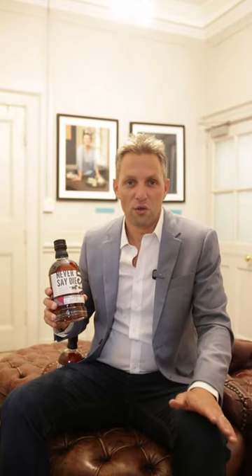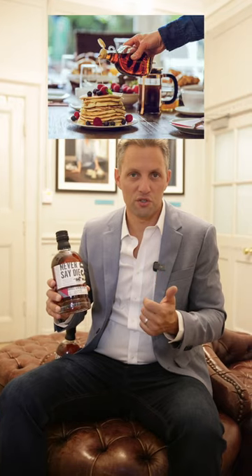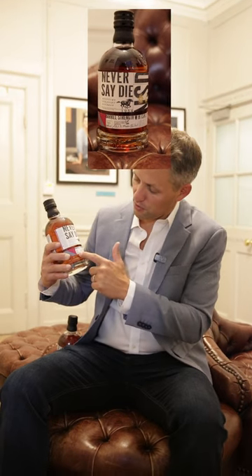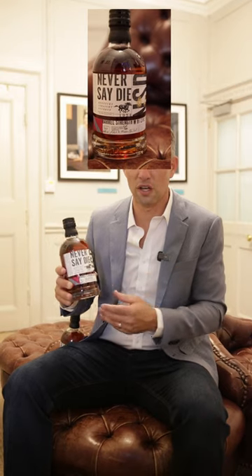My favorite cocktail by far is an old-fashioned, and I make mine with maple syrup. I just put a dash of maple syrup in there. This is a strong barrel proof bourbon — 60% ABV — so you can add a mixer and some ice and it still holds up in the cocktail.